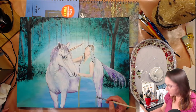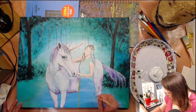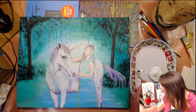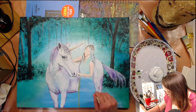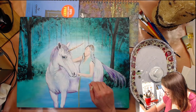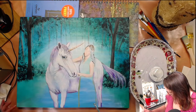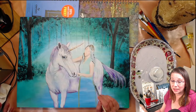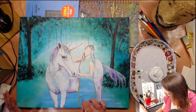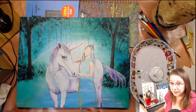I was watching a YouTube video about how to do the background of this particular painting — one of those 'paint this in 10 minutes' kind of things. When I blend these colors together they are not blending, they are sticking, they are drying up, they don't look the same. So I thought to myself: is it the paint or the technique, is it the paint or the artist? I'm sure it's a little bit of both.